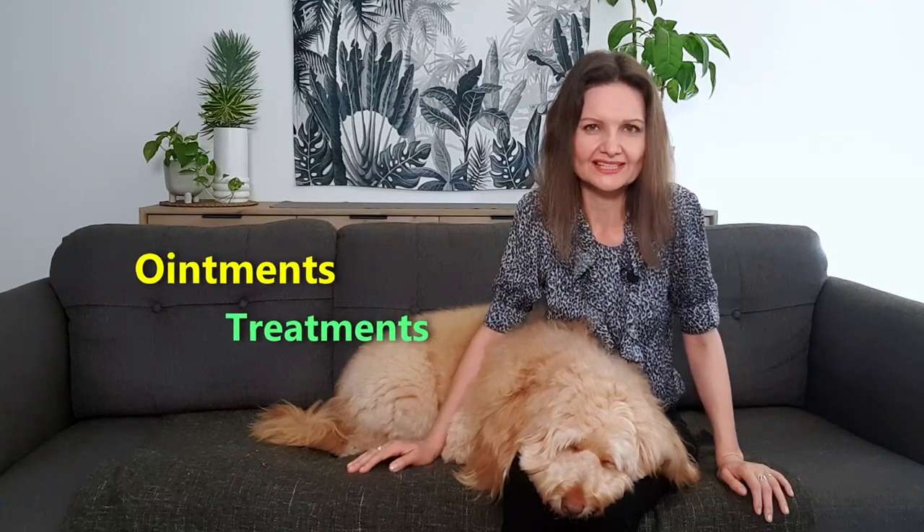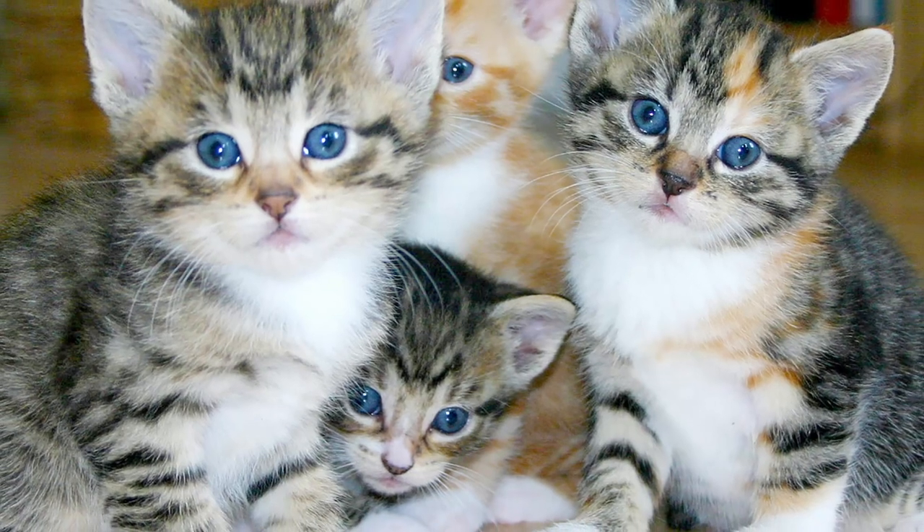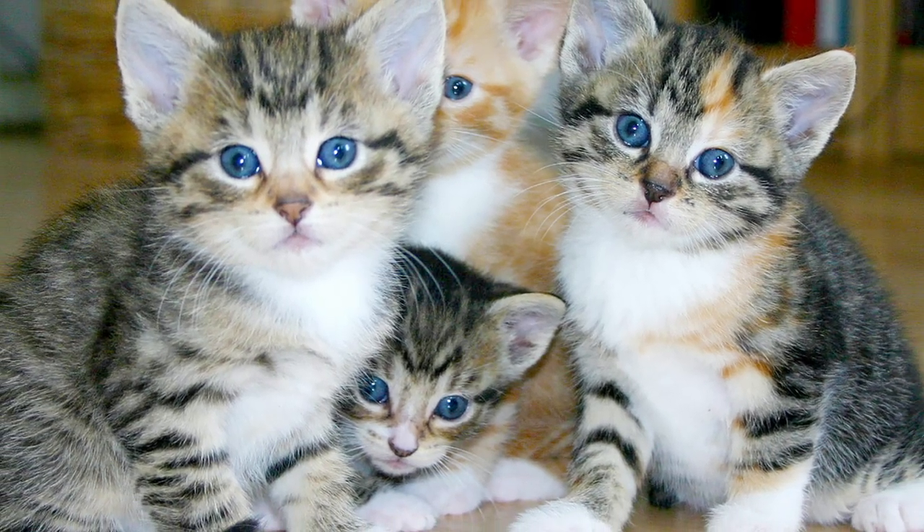Of course mum went to the vet with them, who put them onto all kinds of ointments and treatments, but unfortunately things just kept getting worse. It got to the point where mum worried the kittens may permanently lose their sight. Figuring she had nothing to lose, she started to use colloidal silver to flush their eyes about three times a day. And lo and behold, she finally saw significant improvement within the first day, and the kittens' eye infections cleared up completely within two or three days.